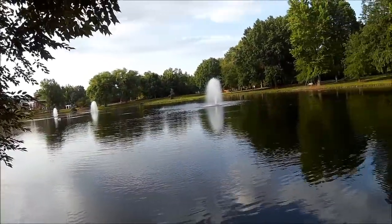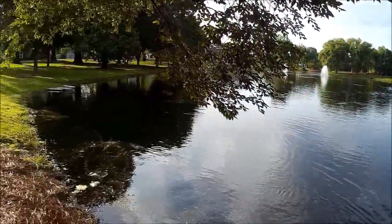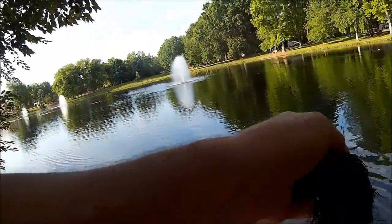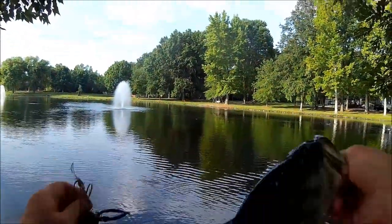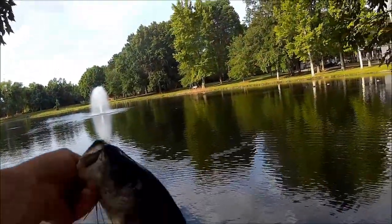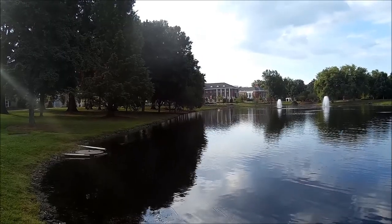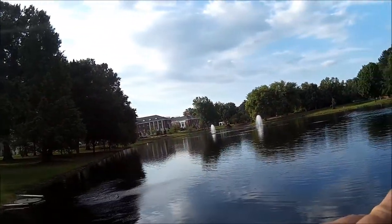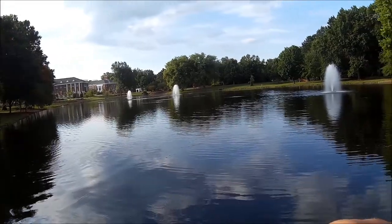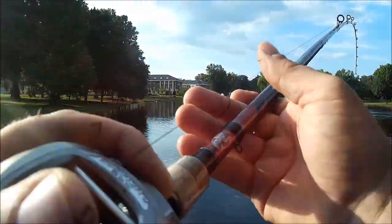First fish on a frog this morning. Right there. Boom. Got him. Nice. There's another one. Got him, boys! Did y'all get that jump? Let's go — hope we got that jump. That's a good fish. That's a good one.